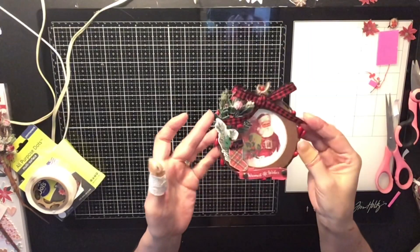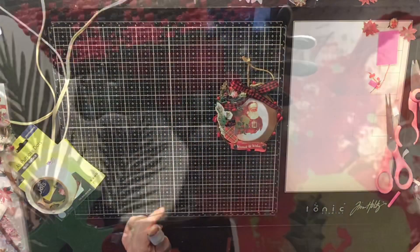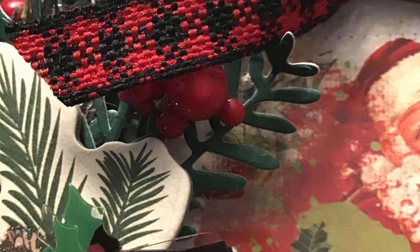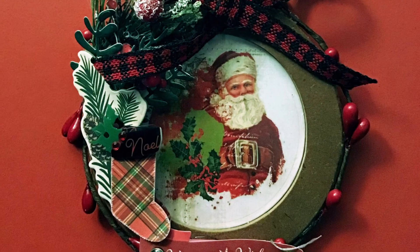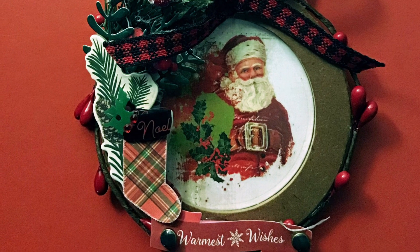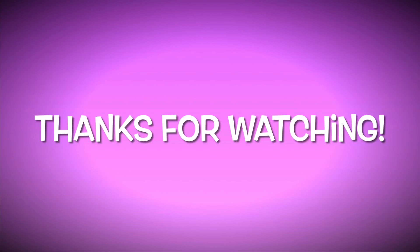Before I forget, I want to remind you to check out the other ladies who are also in the 12 Days of Christmas — I'll have all their links down below. If you're not subscribed to my channel, I'd love to have you — just hit that red subscribe button and don't forget to hit the bell so you get notified every time I post. There's your close-up — a super easy, quick DIY ornament that came out super pretty. Thanks for watching, and remember to stay crafty. Bye!